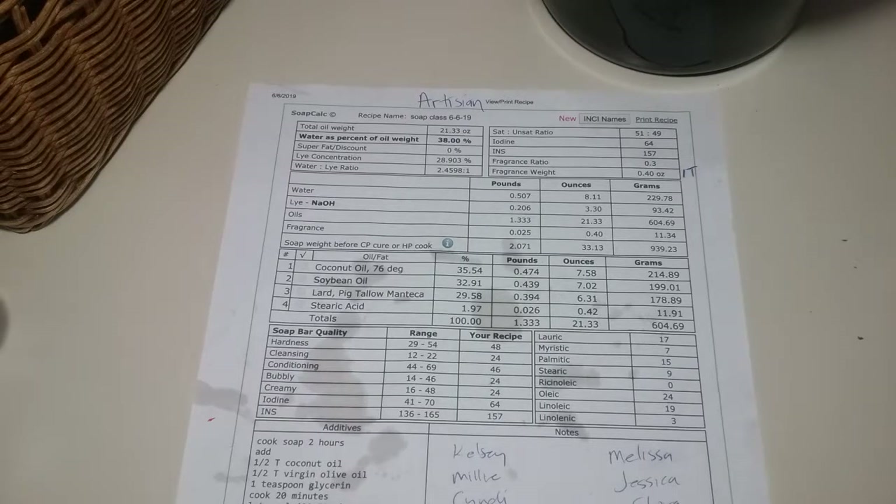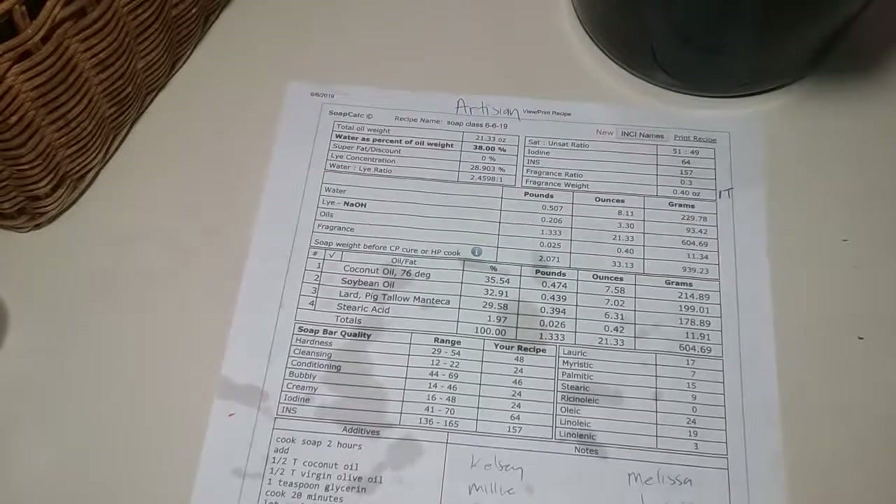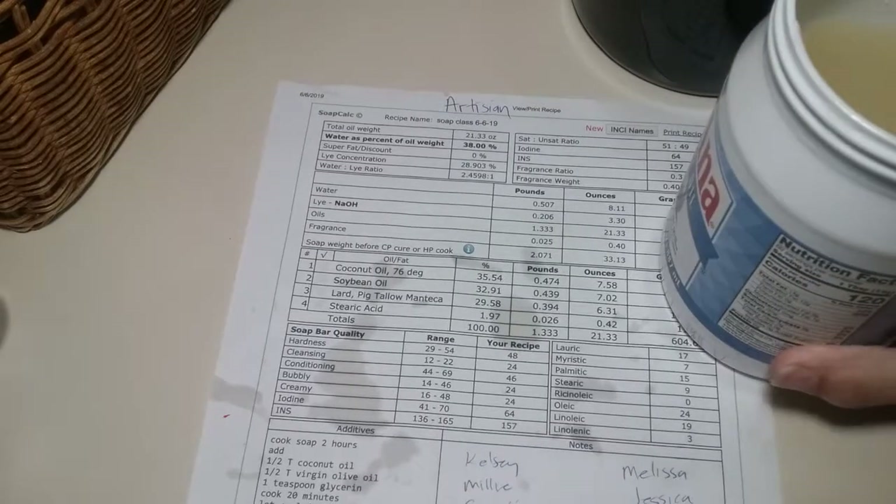I run my recipes through SoapCal — that's how I do it. You can email me and I'll help you out, or you could do your own. My first step is I make my lye water for hot process soap. I do my lye water first, outside. Use proper safety precautions for handling lye, which I'm not teaching you — I'm expecting you to take care of it.